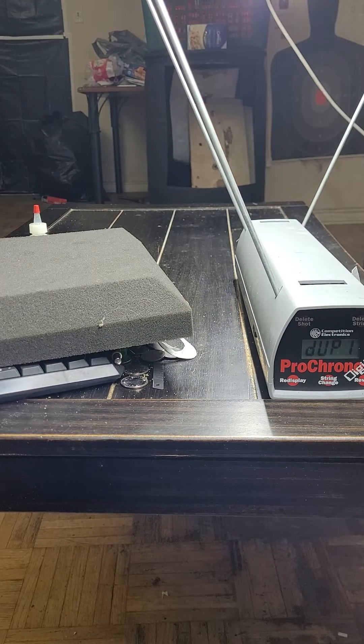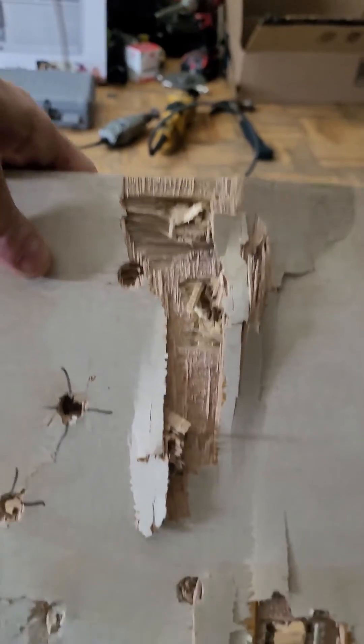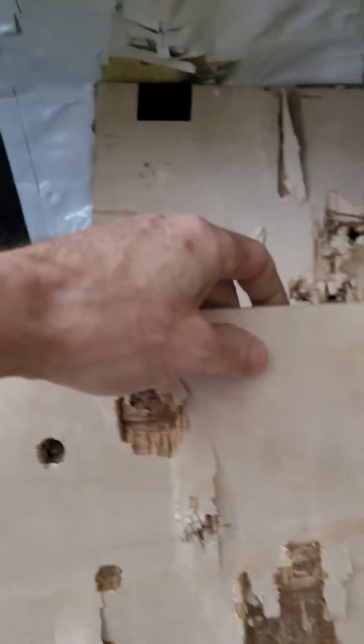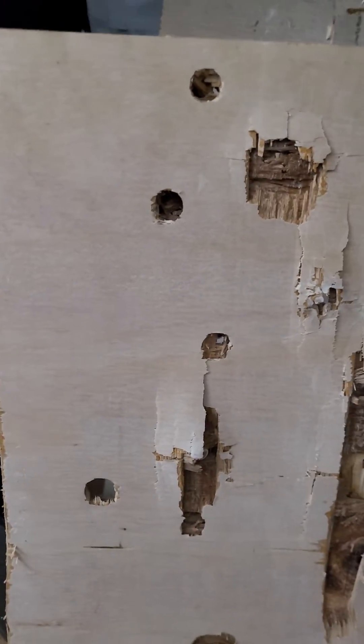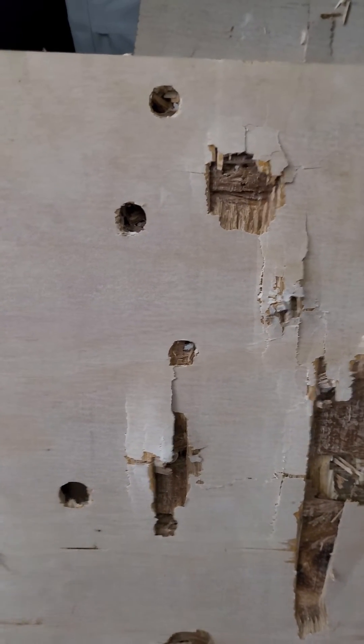Okay, shut that off. I don't think those went through — well, they went through the first one. Yeah, a couple of them did. There are so many holes on there now I don't know which one's which, but I'm basically testing the HPA today — the air — and seeing if I get any increases from 1100 PSI. Looks like we did.